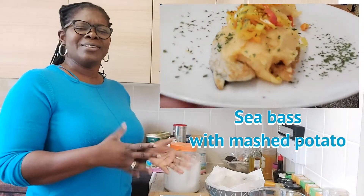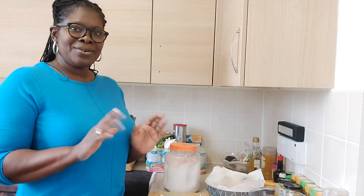So guys, it's going to be two potato mash and sea bass, so sit back, watch and enjoy.